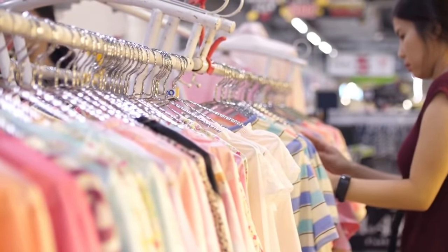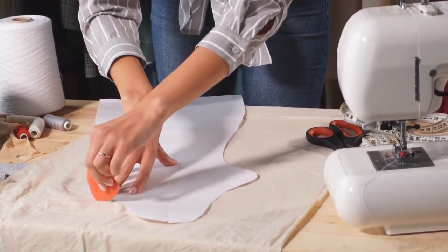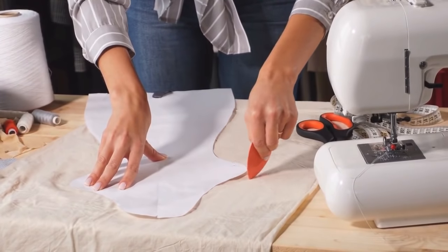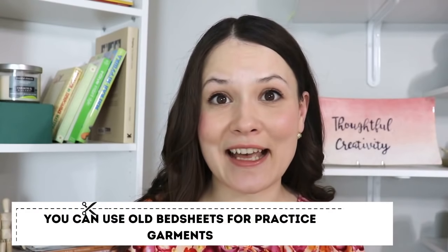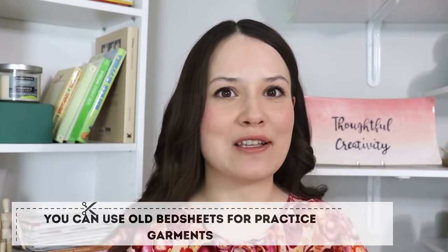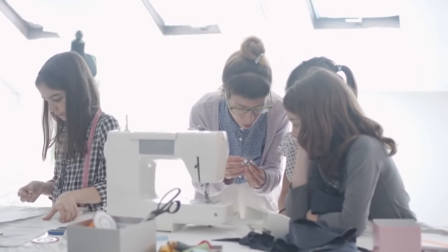Which brings me to the next point: make a muslin. Muslin is also often called a toile, a mock-up, or a test garment. The intent of a muslin is to make a trial version before you proceed with the actual fabric you've selected for the project. It helps you identify any areas that need adjustment — whether you need to take it in, let it out, reposition a dart, or make a full bust adjustment. It also helps you identify whether the style will fit you. Measure twice, cut once. Making a muslin pays off in so many ways.